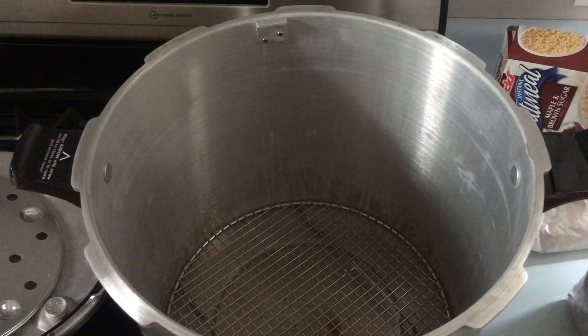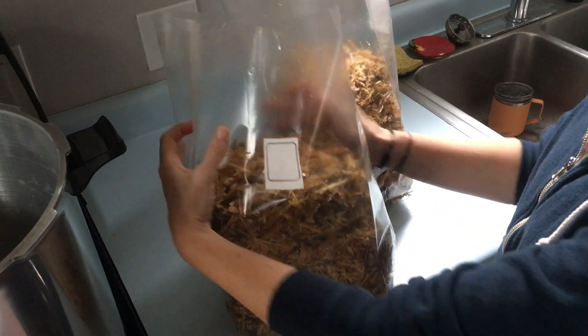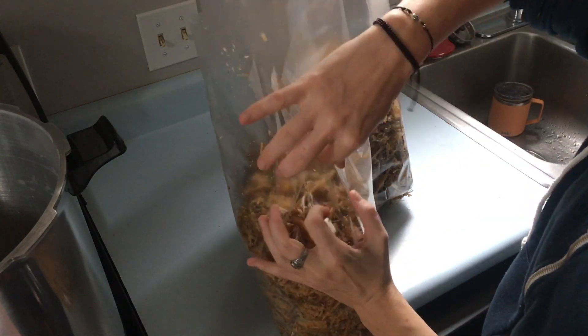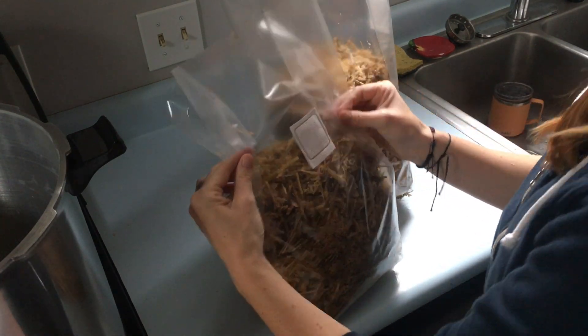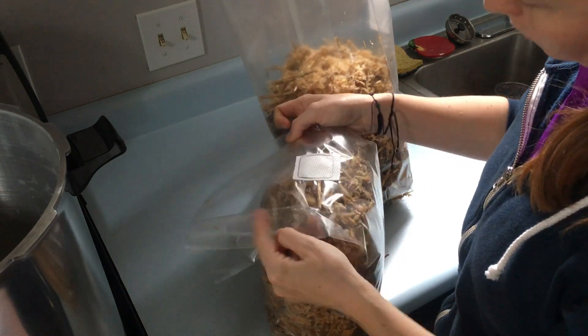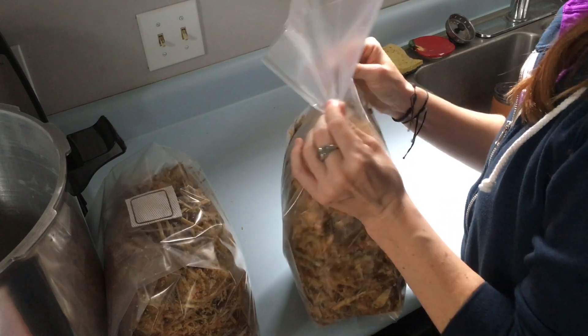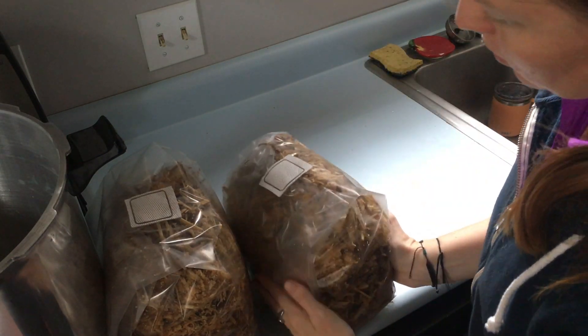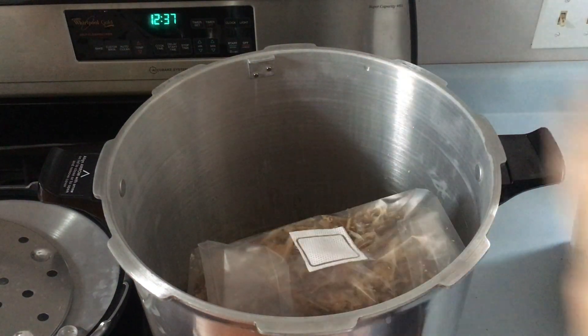Now we need to sterilize the bags. First, add a few cups of water in the bottom of the pressure cooker — I am using a 23-quart pressure cooker. Then prepare your bulk substrate bags by folding them on the creases with the filter facing out. Then place the bags in the pressure cooker side-by-side.